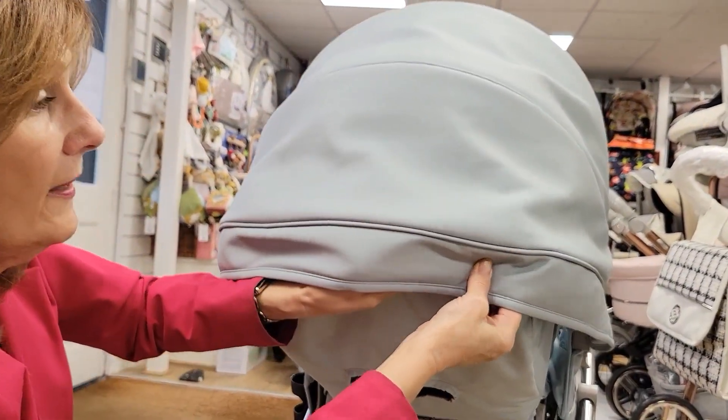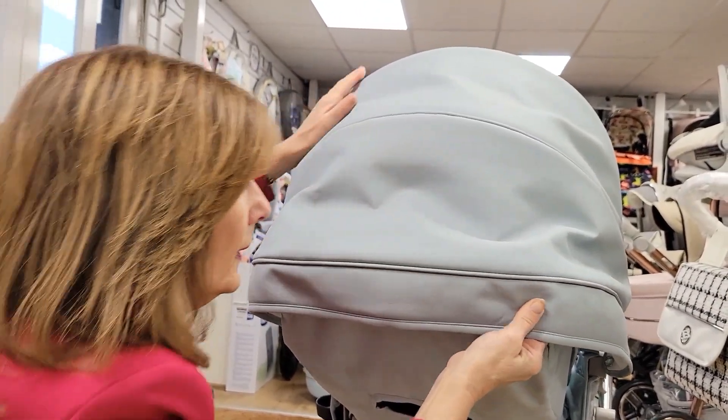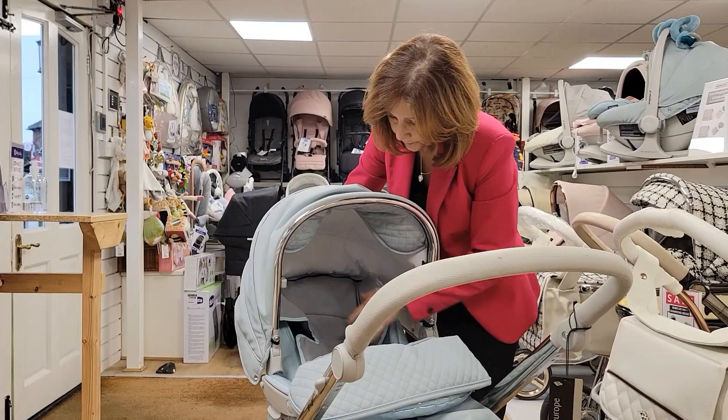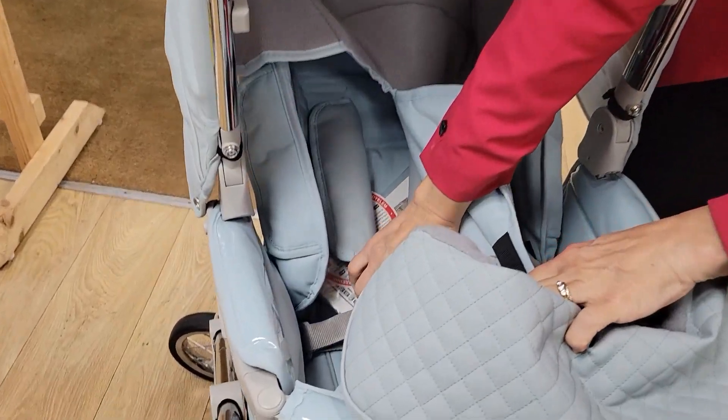And the same on the other side — you've got two poppers, popper it in. There you go, so that clips in there. Now if we turn it around to the other side, inside our pushchair, we've laid it in — open your harnesses.